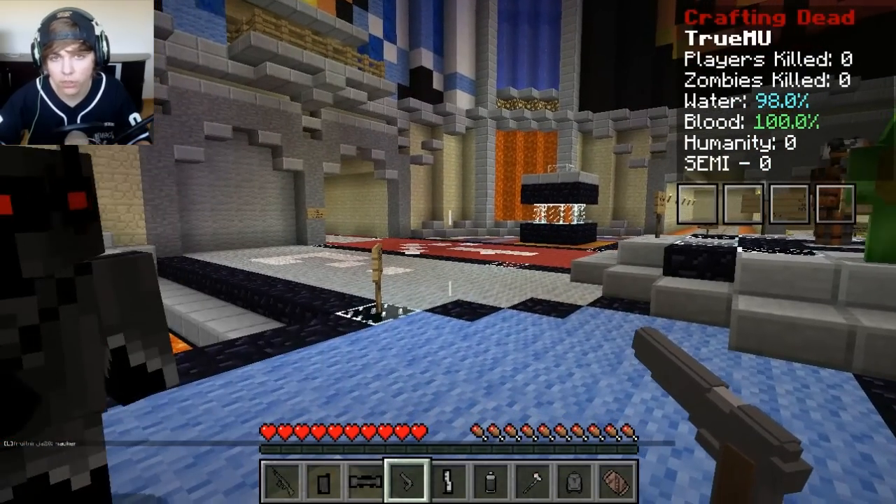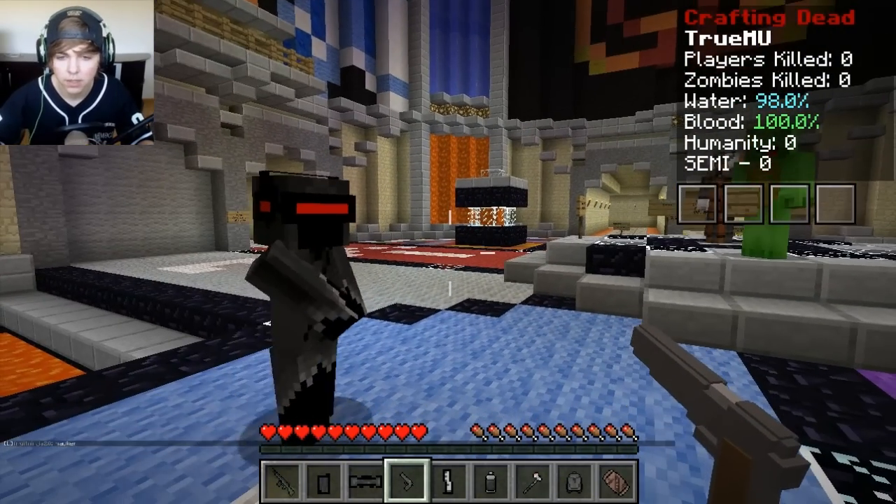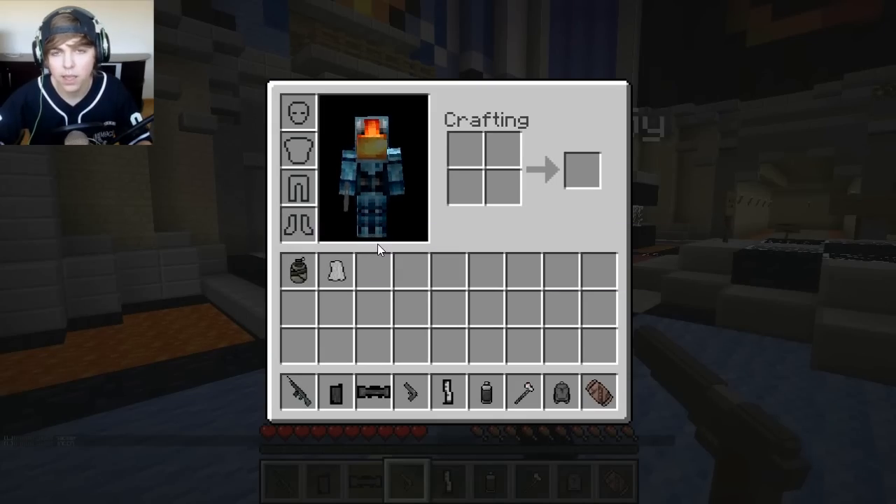So we basically just died in like one shot. I don't even know what gun that guy had — just walked down there and he blew my head off. But it's okay, we have a chance to check out another kit, which is fine with me because I want to look at these kits. So we got kit assassin.